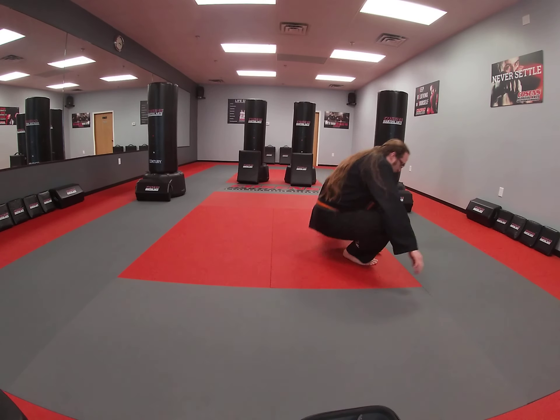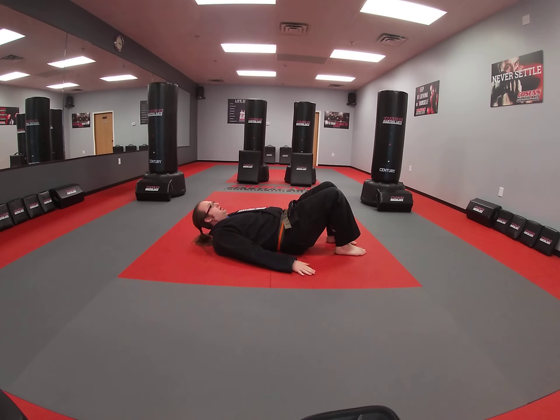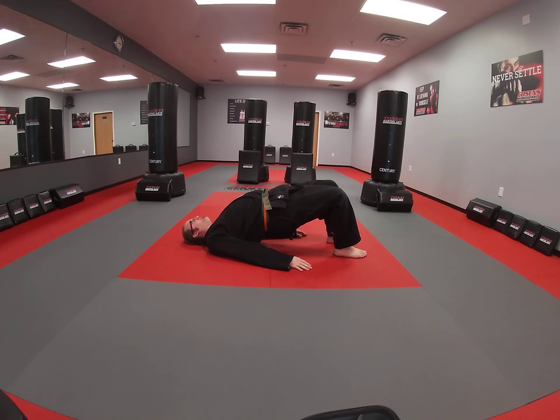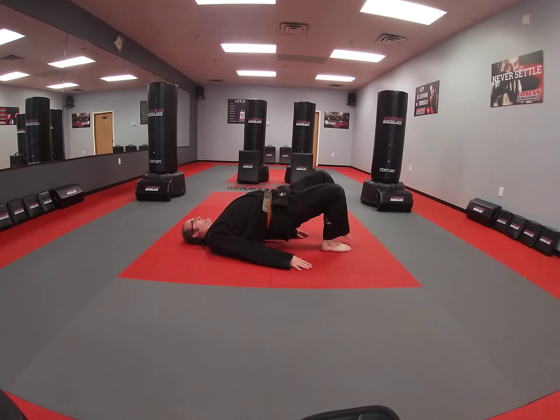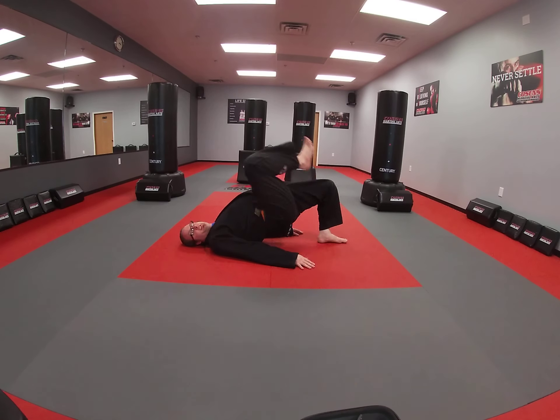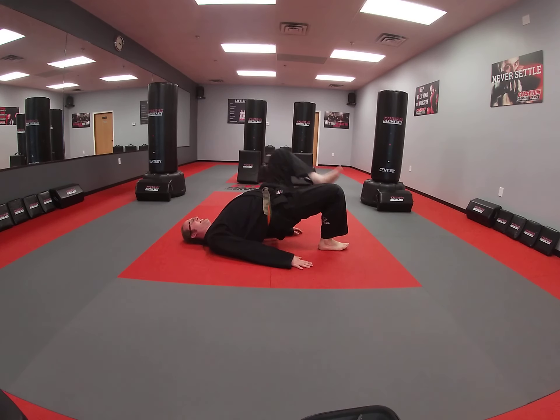First one, we're going to do a bridge position, and we're going to bring our knees up. So you're going to lay down on your back, put your hands right at your sides, we're going to drive the hips up, and all we want to do is bring our knees up towards our chest. Not a terribly difficult exercise, a little different. You're going to feel it in your core, and you're going to feel this in your legs too.